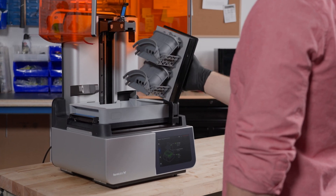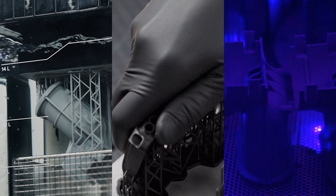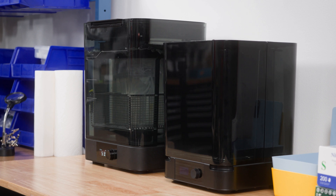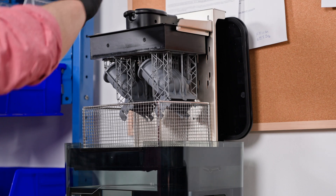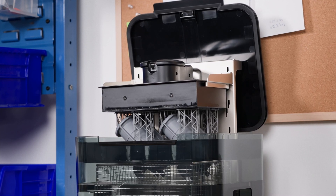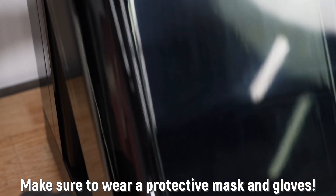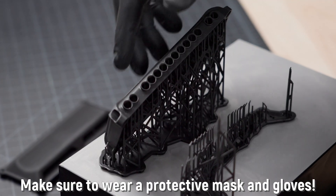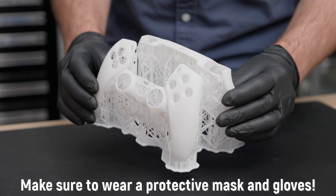Washing and curing devices are already recommended for every resin printer user — they will definitely make your work much easier and are much safer compared to manual washing. The Form Wash and Form Cure models I used along with the Form 4 were also very easy to use. However, you must never forget that you are working with chemical products. Besides resin, pure isopropyl alcohol is also used for cleaning. Even if the resin is biocompatible, protective gloves and a mask should always be used, and the printing environment should be well ventilated at all times.